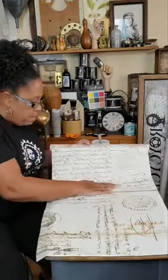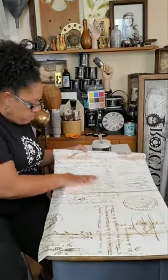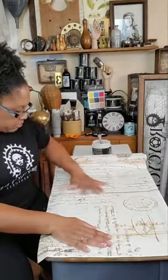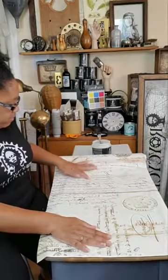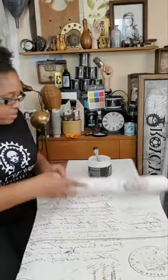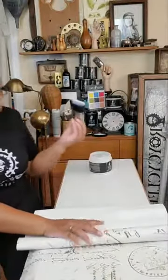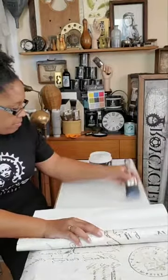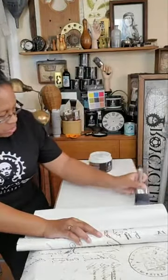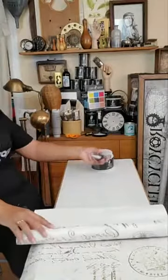So you want to make sure you have full coverage with your varnish, and then just rub it down. You guys can see I'm using quite a bit of product because this paper is heavier, so I want to make sure it adheres properly. If this were the tissue paper — the 10-pound or the 18-pound — I would be using a lot less product than I'm using with this paper. But the 60-pound requires more.